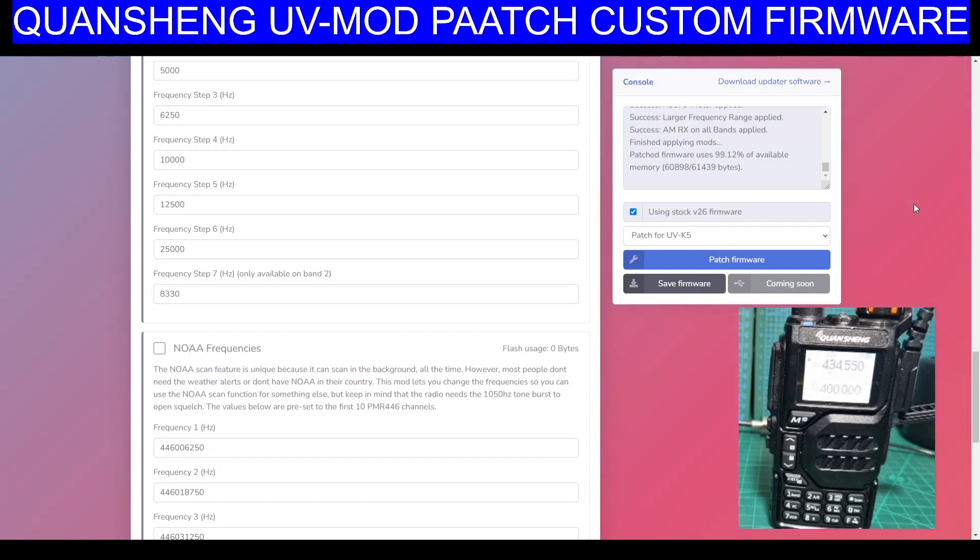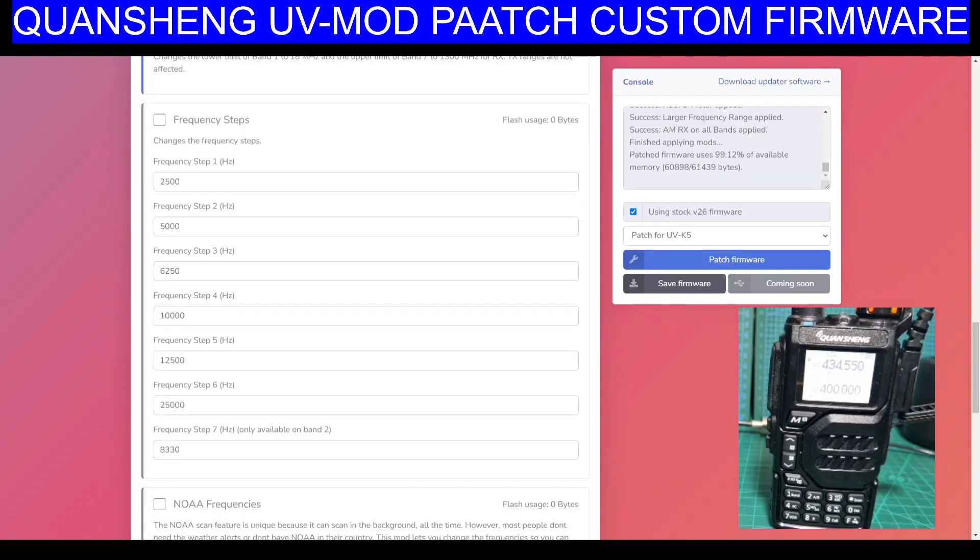If you haven't got the update software, you click up here at the top and the firmware software for updating is there. I'll just go to downloads to find that. There's the updater — so it's nice and easy, you don't have to find the software if you haven't got it. I'm doing this for the first time, that's why I'm a bit patchy on this. Click yes, update tool, next, I agree, next, next, next, finish. We should have the updater now.